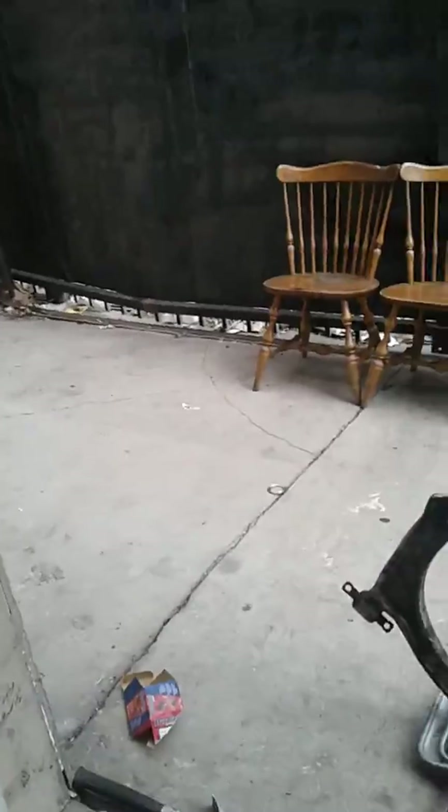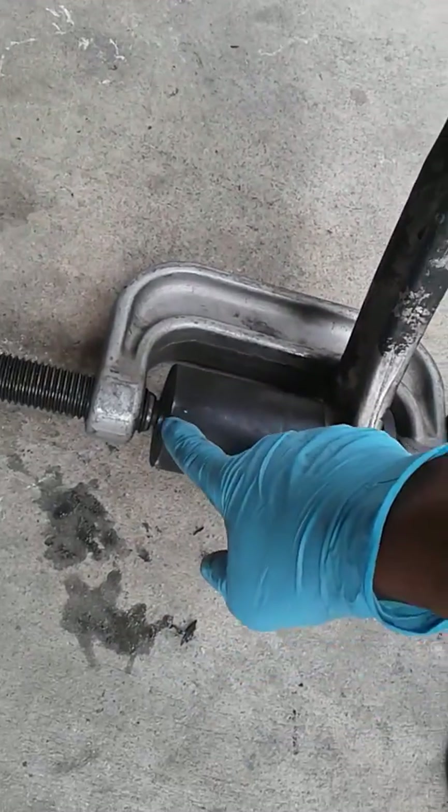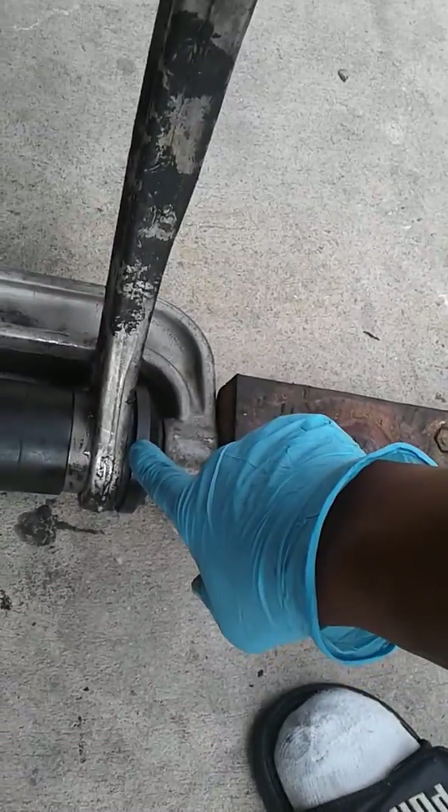I'll be right back — I'm going to set this up so I can record putting it back into the control arm. Now I'm installing the bushing back into the control arm. I'm using this long piece right here to push the bushing into the arm.